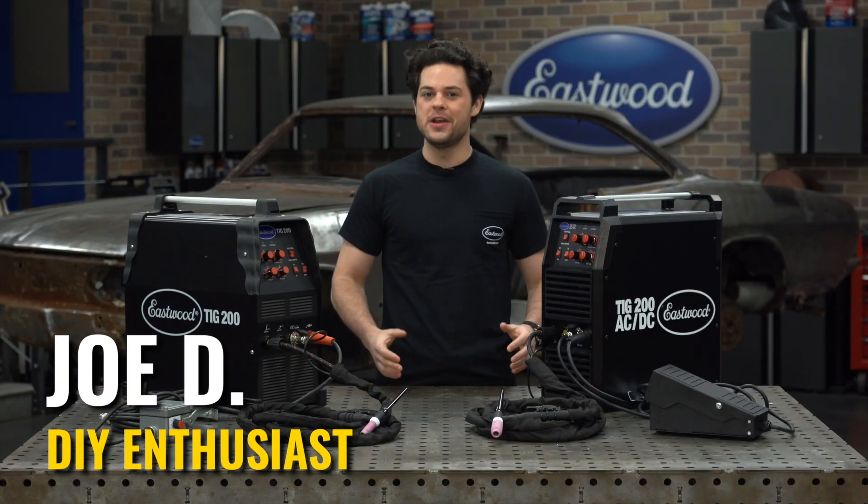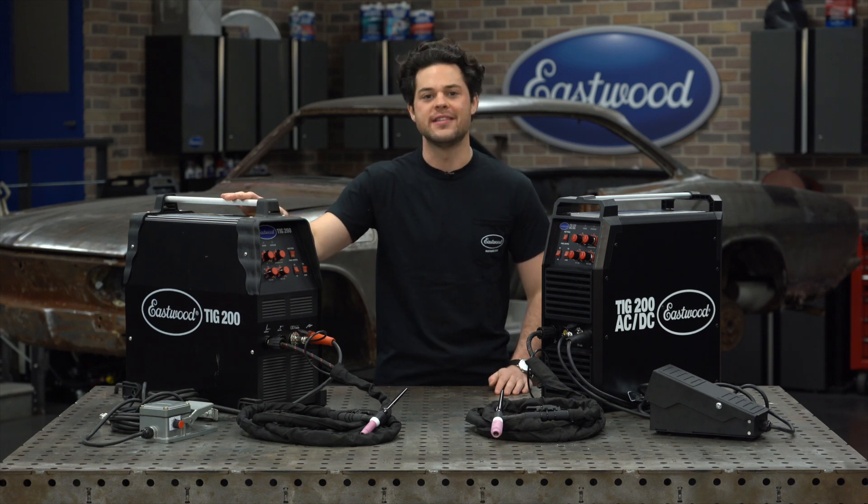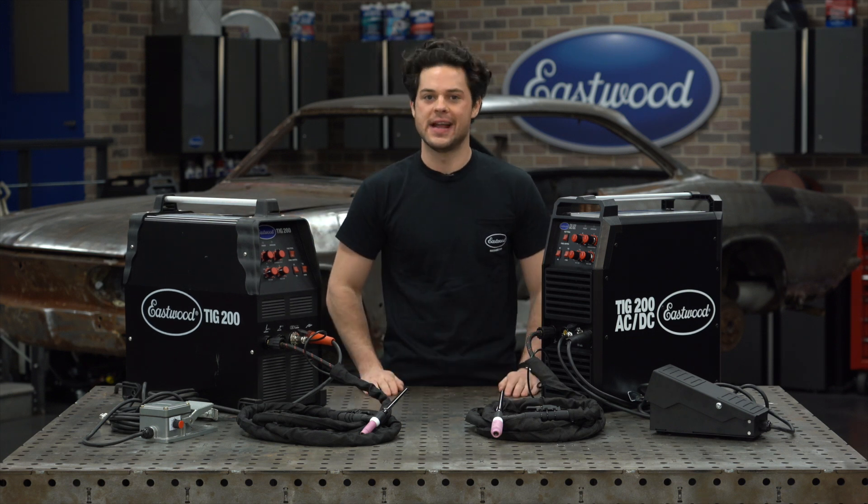Hey guys, Joe from Eastwood. In this video, we're going to be taking a closer look at the differences between the classic TIG 200 AC-DC welder and the newly redesigned TIG 200 AC-DC.